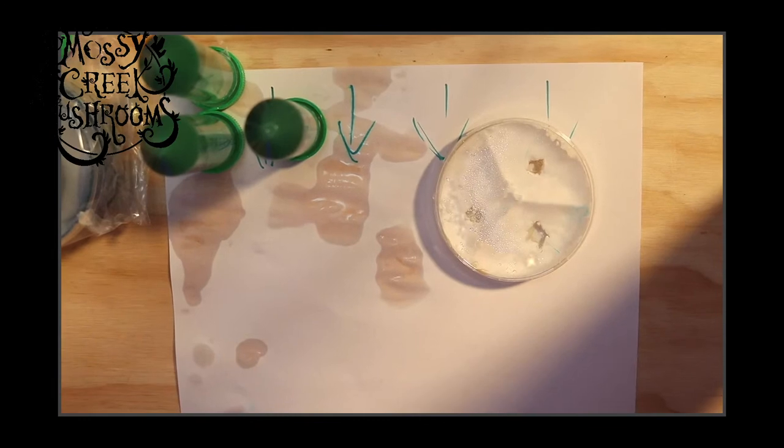What's your mix for slants? It's the exact same agar mix as for petri dishes — just pour it deep.